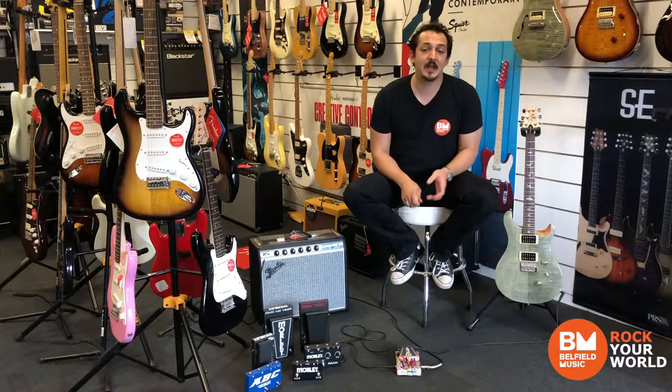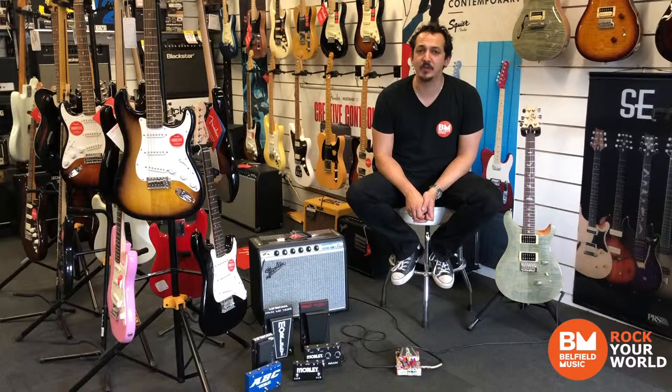Hi, Daniel from Belfield Music. You might have heard of Morley guitar pedals — they've been around forever. In fact, Hank Marvin and the Shadows made their unique sound using the Morley echo pedal way back at the dawn of time.